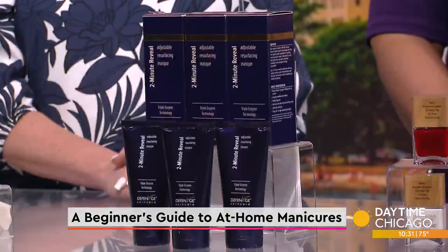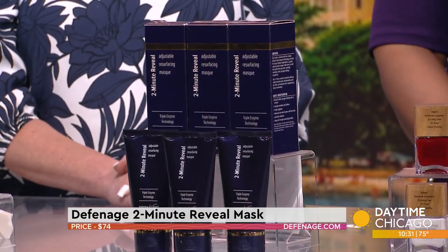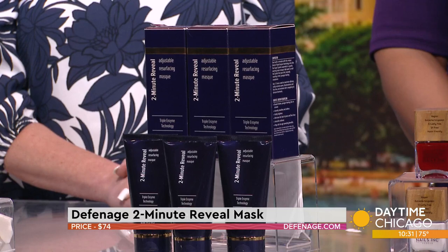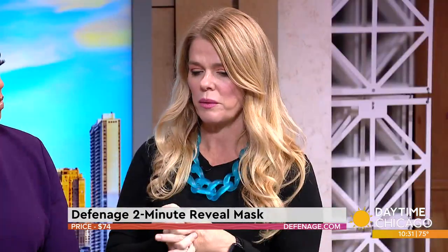This is Definaj, their two-minute reveal mask. This thing has won so many awards. What I love about it is it really is like a miracle — if you could see the before and afters, you're like, what in the world is going on. It's gentle and it's warming.